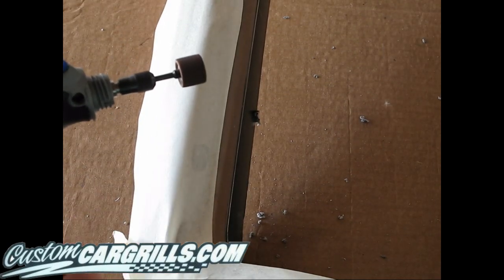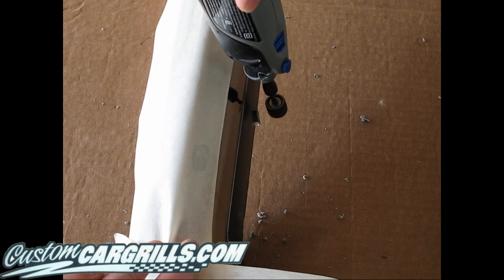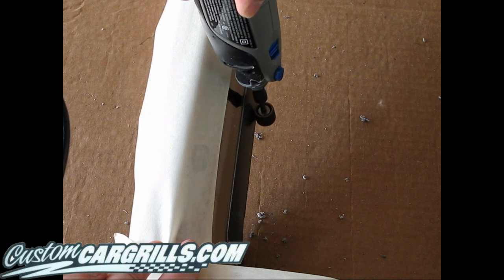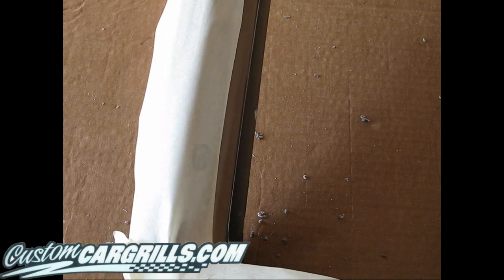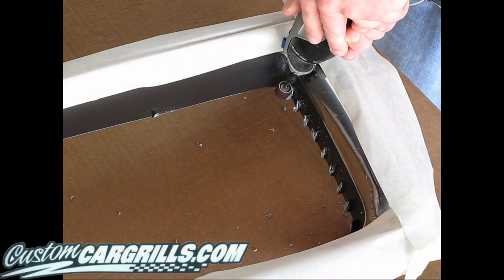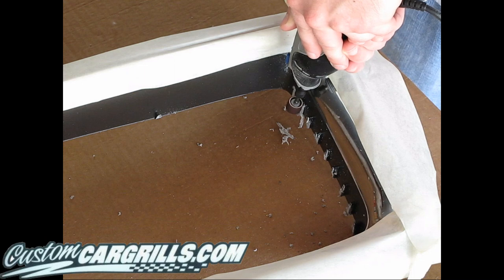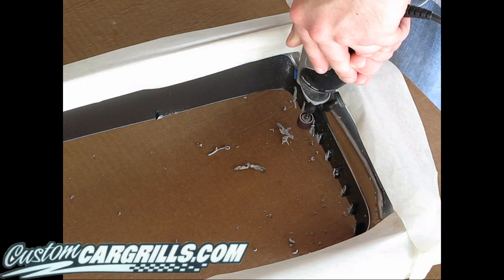Now I'm going to switch from the cut-off wheel to the sanding drum. As you can see, some of the bar wasn't fully cut off and we're going to need to sand it down so it's fairly flush to the existing grill frame. This can be a time-consuming process depending on how many bars you have to do and how high they are. I cut mine down so that there's maybe about a quarter of an inch left, and I'm just going to go ahead and sand each one down individually. Over the course of time, this probably took me maybe five minutes to do these bars.